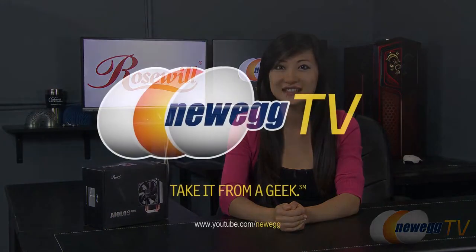That wraps up this tutorial on this Rosewell Eolus Plus CPU cooler. I'm Joanne, and if you enjoyed this video, be sure to subscribe to our Newegg YouTube channel. Thanks for watching Newegg TV and we'll see you next time.